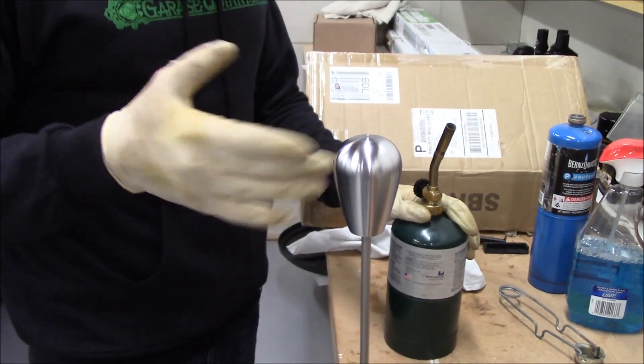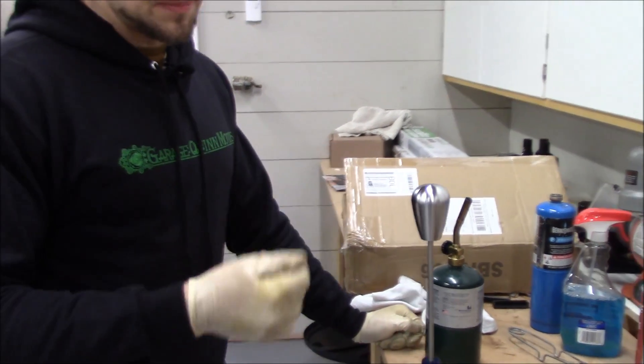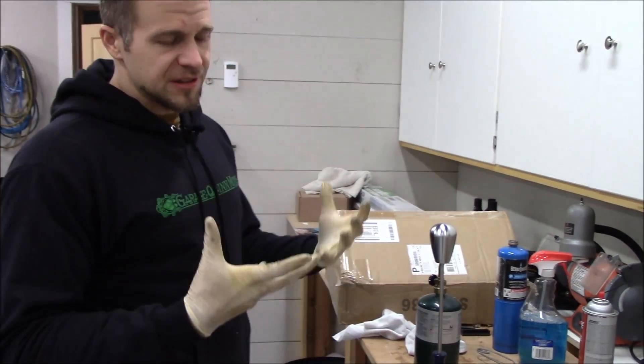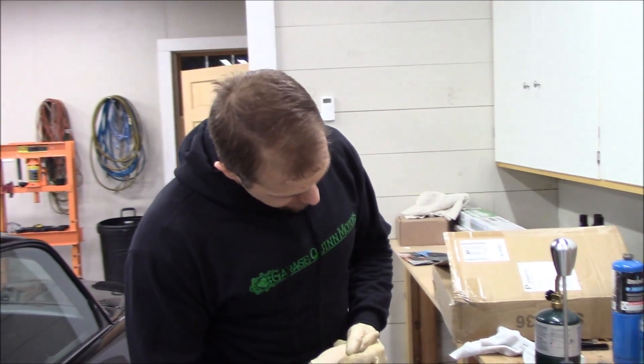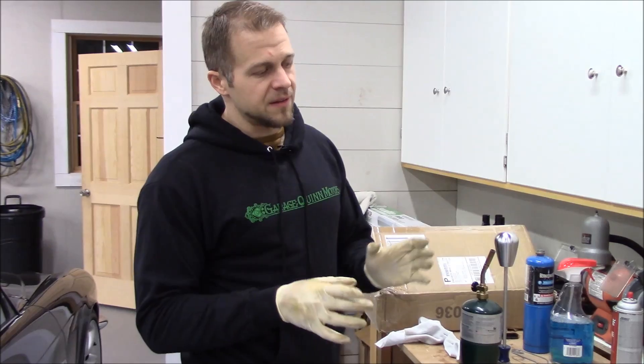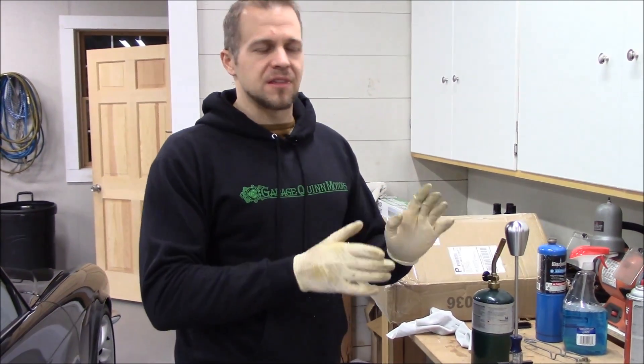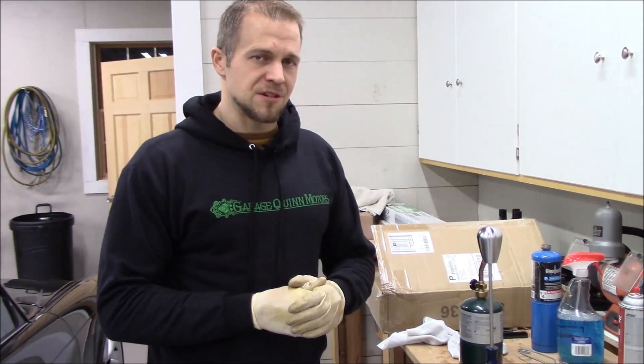I did prep the surface of this — I cleaned it with multiple degreasers because this has been in the car for several years, so I'm sure there's oils from my hands and everything else built up into it. It's been degreased several times now. I didn't touch it with my hands afterwards, and I'm hoping that as it's changing color there are no grease spots or anything of that nature coming through in the finish.